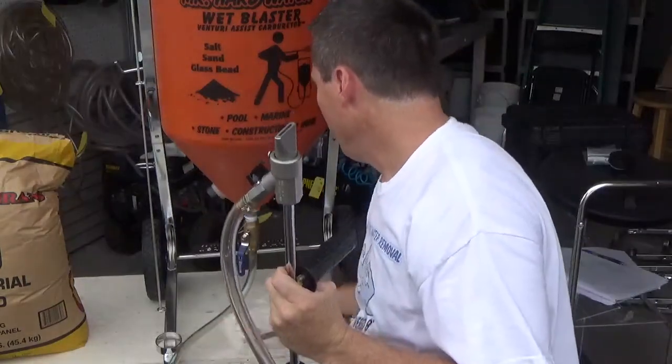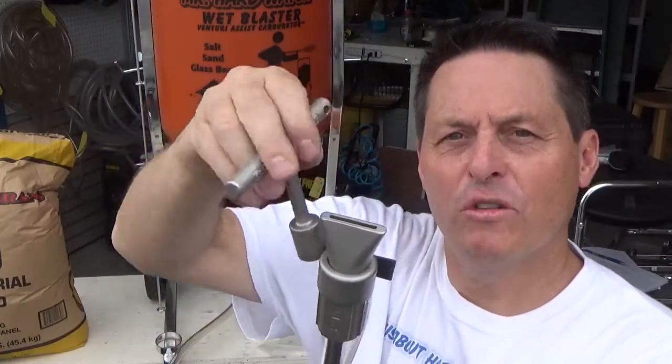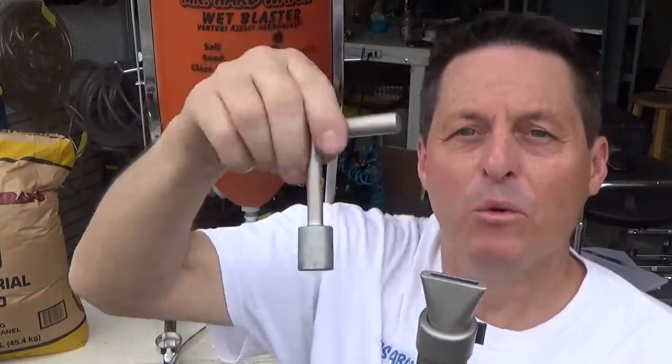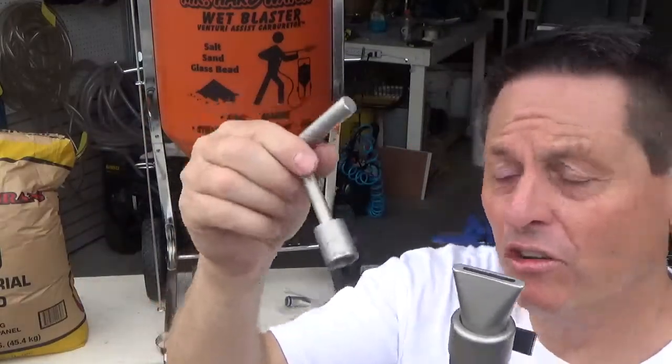We also have a wrench. You can use it to unscrew the nozzle tip — this is a 9/16 inch wrench. These are tight in there so they don't leak, so if you try to take them out, you'll probably need to put it in a vise with a breaker bar to crank it free. But we give you the wrench to unscrew or screw it in so you can modify it if you wish.